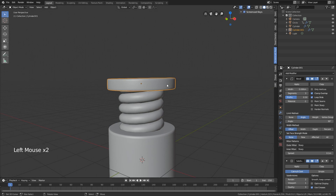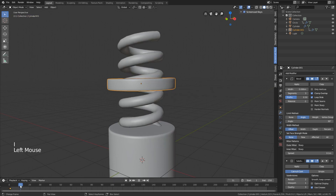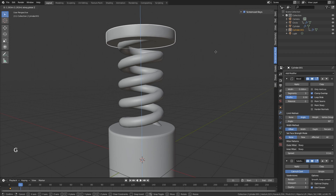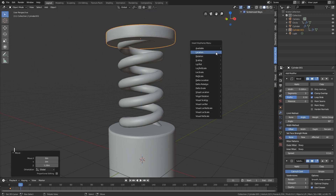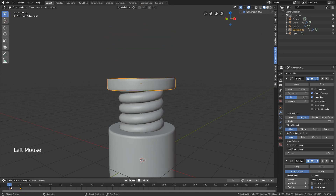We also need to give this some keyframes. Press E, Location at frame one. Then around frame 11 it's reached the top again, so press E, Location. Now it will move with our spring.